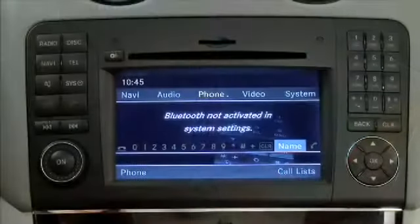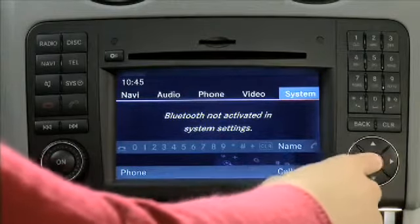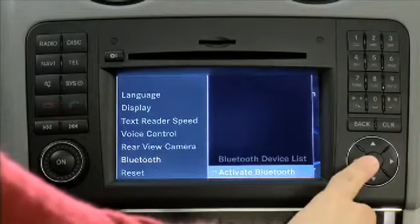Hi, my name is Katie, and in this video I will explain how to pair your mobile phone with Command through Bluetooth communication. First, ensure Bluetooth is turned on in your mobile phone and Command. To turn on Bluetooth in Command from the phone main menu, select System, Settings, Bluetooth, Activate Bluetooth.